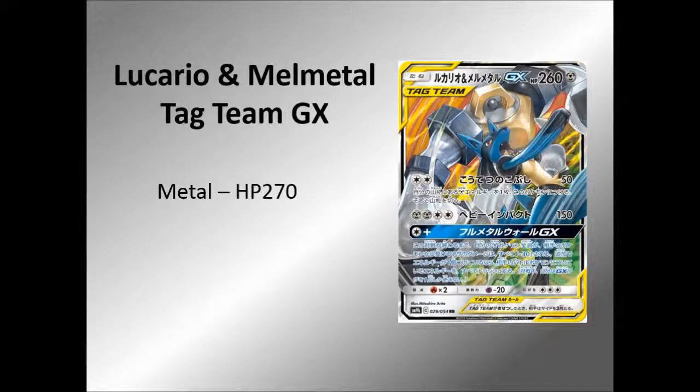So it is a Metal Pokemon with a HP of 260 — not 270 like it does say there, it's 260 — and is a Basic Pokemon, which means you can just plonk this down and have a HP of 260 straight up right there.